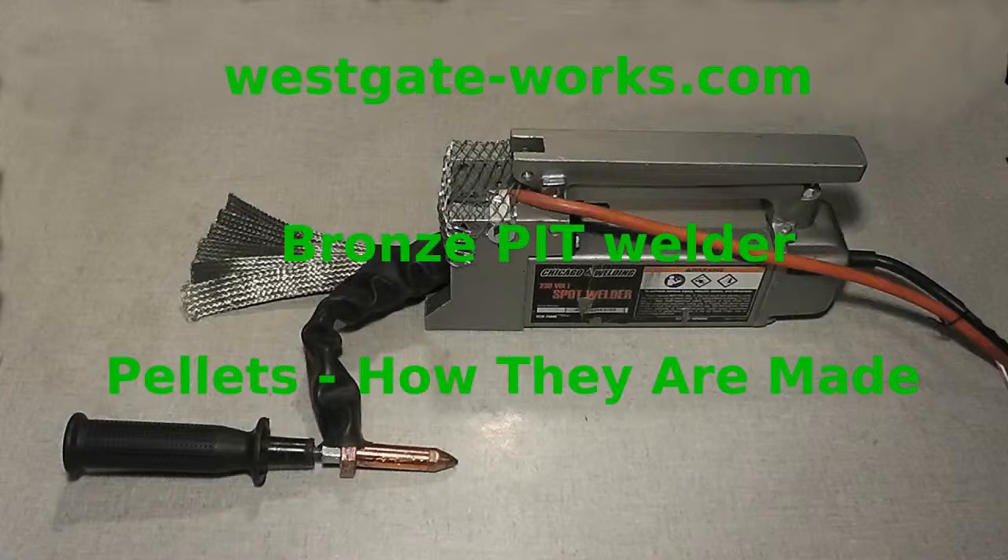Welcome to Westgateworks.com Bronze Pit Welder. Pellets — how they're made. The first part of this video shows a really tedious and labor-intensive way to make individual pellets.